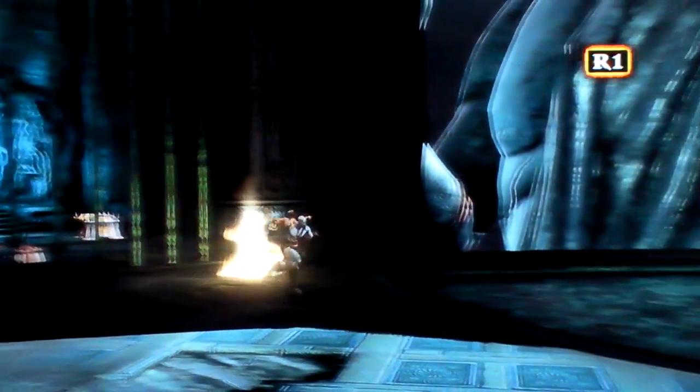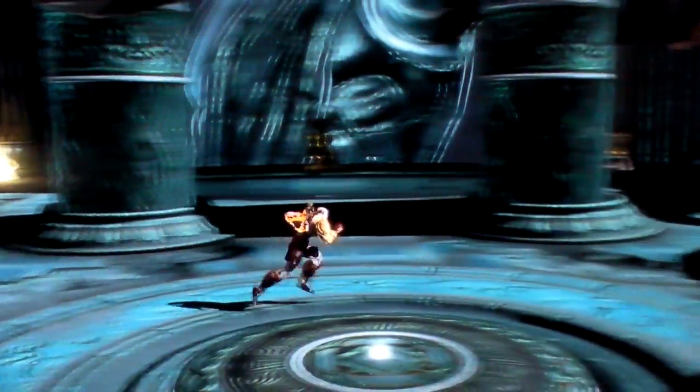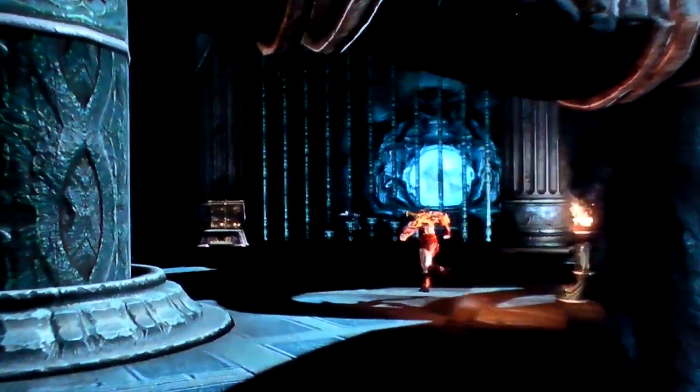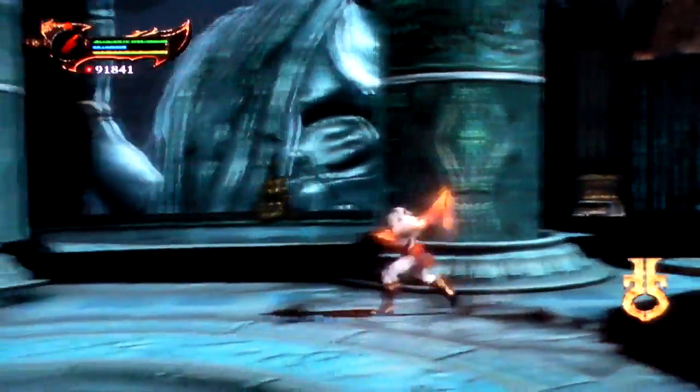I just wanted to kind of compare this to the last one. I'm going to run around a little bit here and compare the quality of the video. We'll walk around here, walk to the back where I was before, and swing the chains around a little bit.